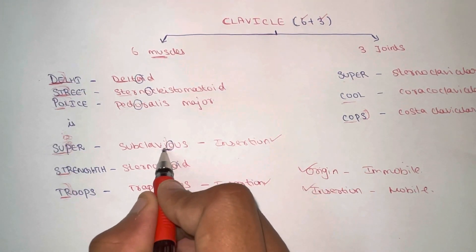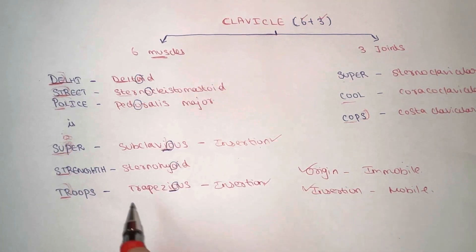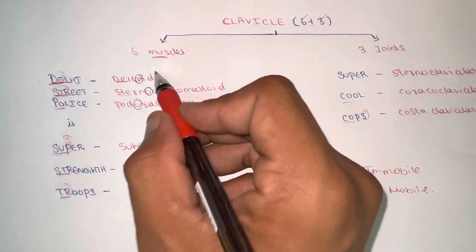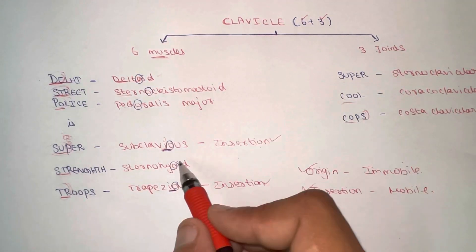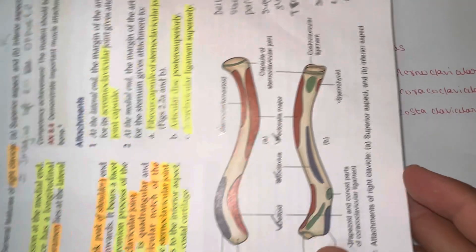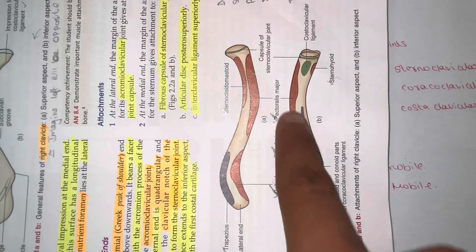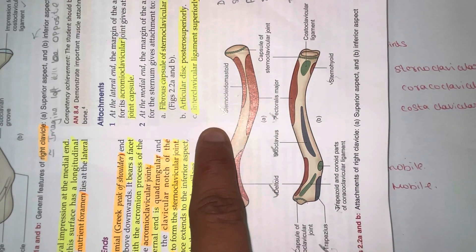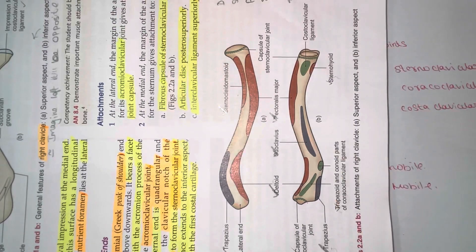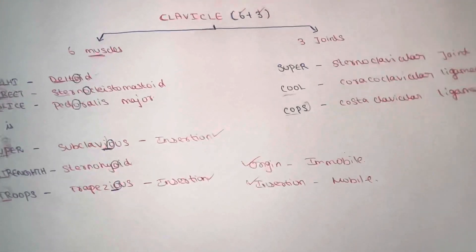So, 'I' before 'O': subclavius muscle is an insertion-type muscle, and trapezius is also an insertion muscle. The remaining four muscles — deltoid, sternocleidomastoid, pectoralis major, and sternohyoid — are all origin muscles. You can pause the video here and compare the mnemonic with the diagram. You should find the deltoid, subclavius, pectoralis, sternocleidomastoid, sternohyoid, and trapezius muscles labeled there.